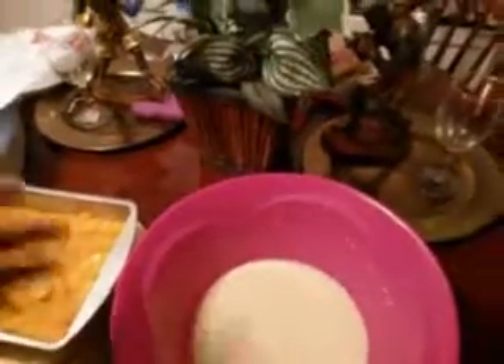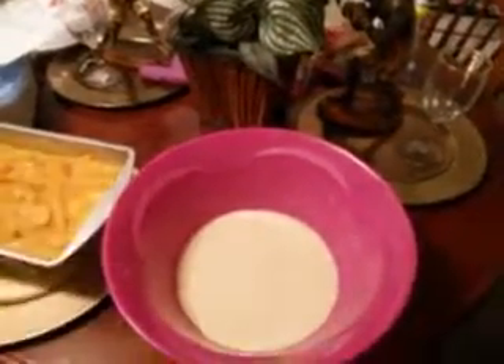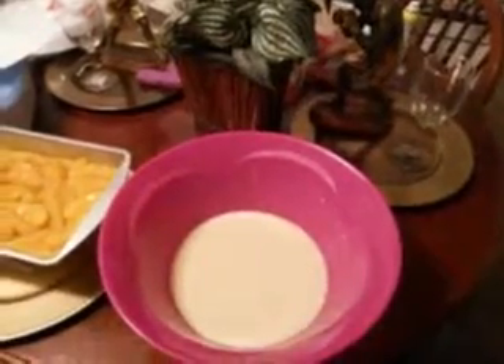Make sure you get all the clumps out of this stuff the best you can. You don't have to worry about stirring it up because the self-rising mix is going to rise it up anyway, so you don't have to worry about mixing it or nothing.